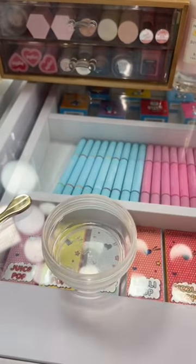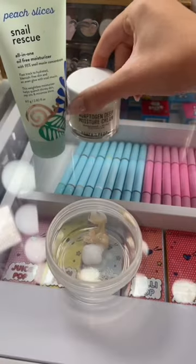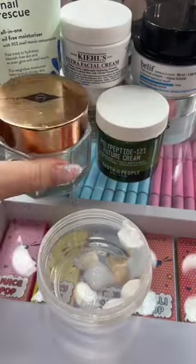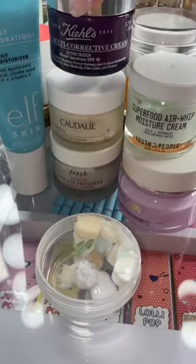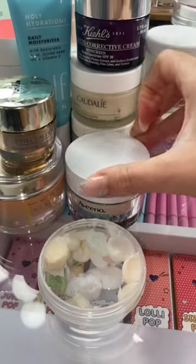I'm gonna use this little container to mix it all in. As always, adding a little... Almost done. Last one.